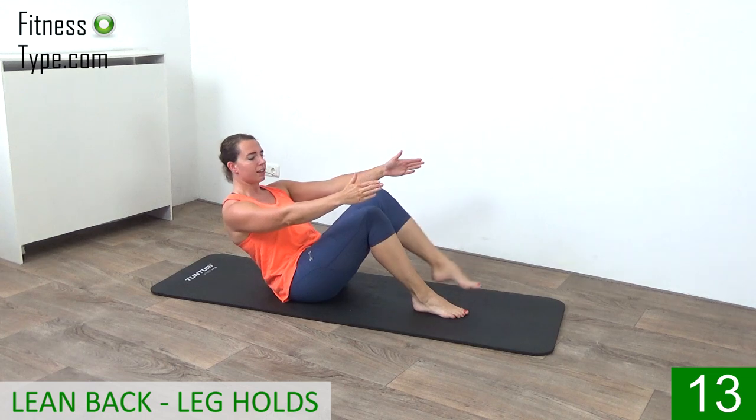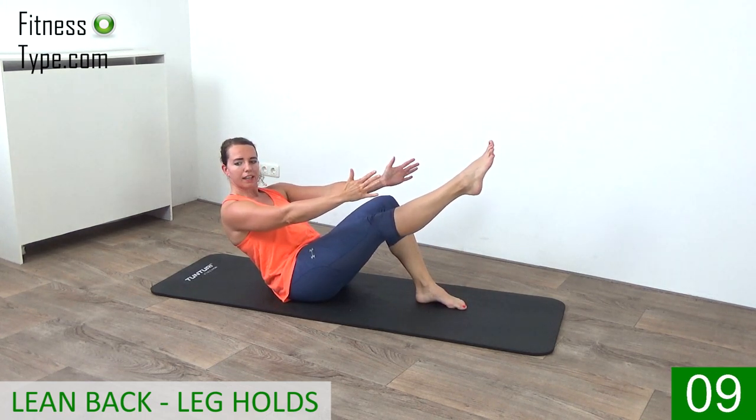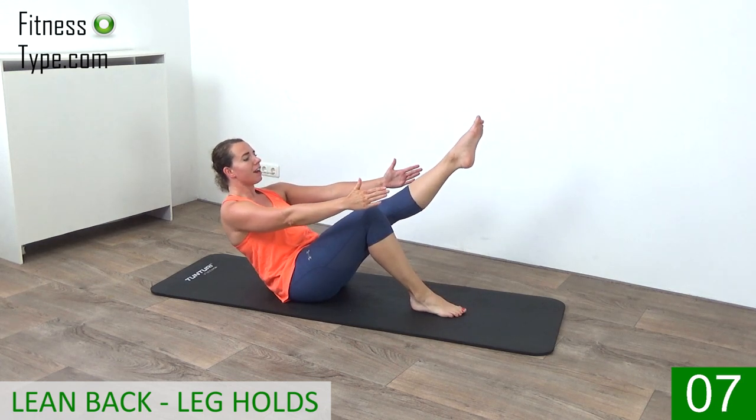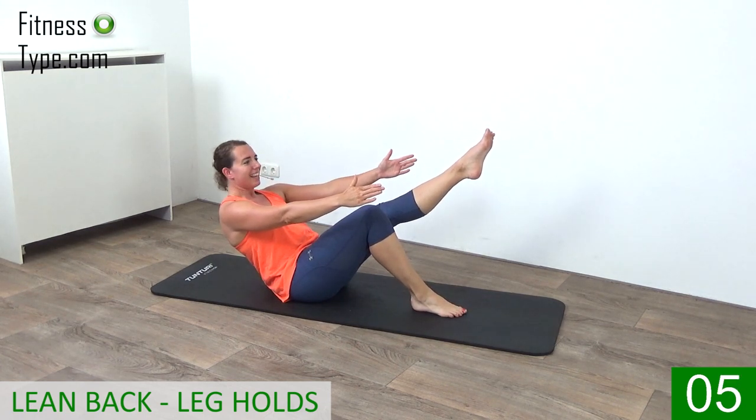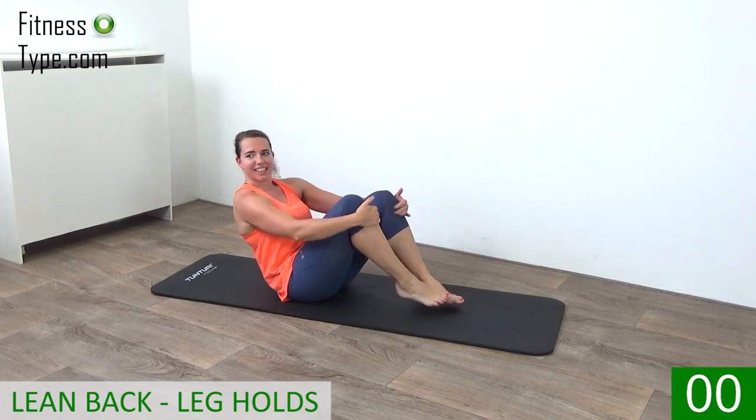Engage your hips. Keep your leg up, switch over. Along that left leg and finish on right. And that's it.